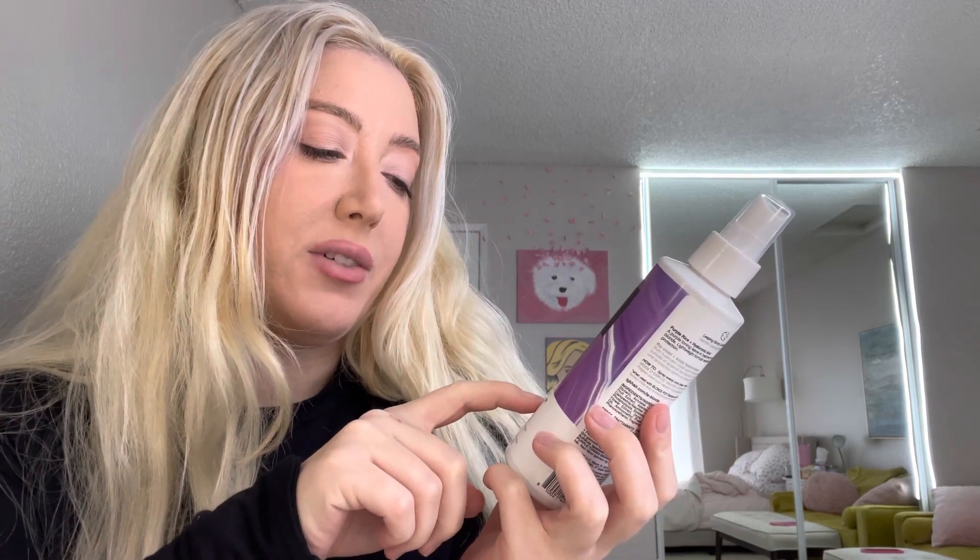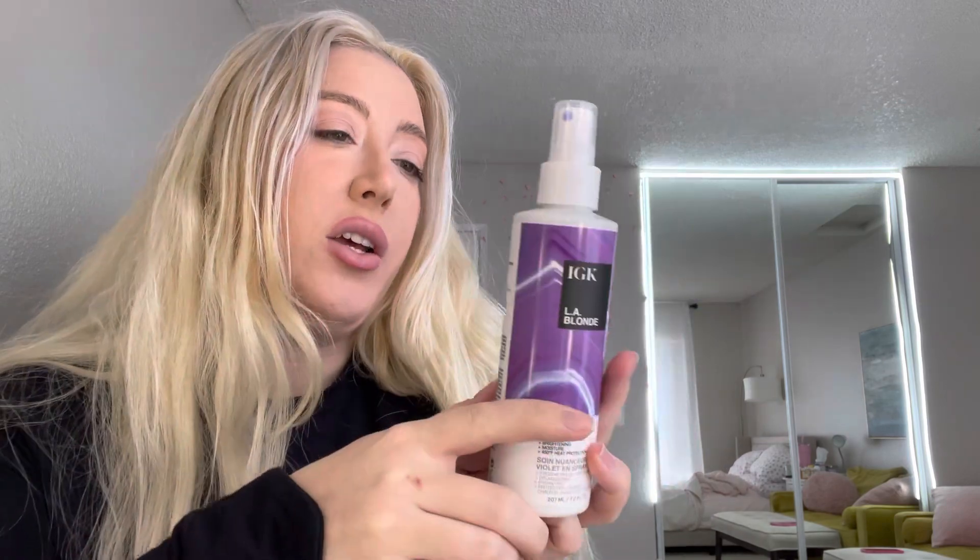It claims seven times brass reduction, brightening, moisture, and 450 degree heat protection. The instructions say to shampoo, condition your hair, and then while it's wet, spray this in and comb through, then follow with a styler.